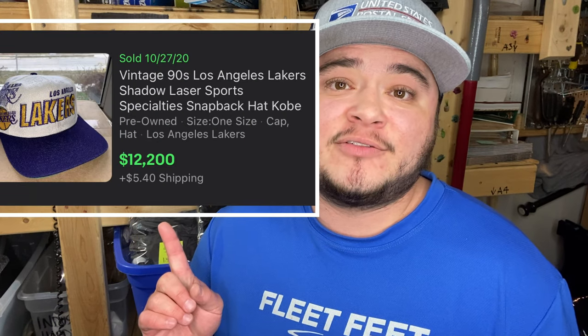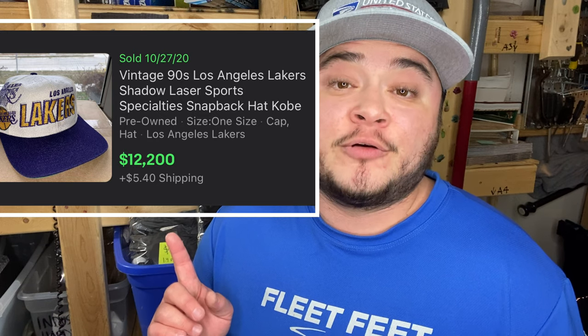What's cool about eBay is you can search the last three months of sales data. The hat that has sold for the most amount of money that I can find sold for $12,200, and it is a vintage Los Angeles Lakers Kobe hat. The subject matter is great — right now, a lot of people are wanting Lakers merchandise because of Kobe's death and they're buying a lot of Lakers stuff. It is a really unique hat, with none others like it that I can find, and the demand for it is really high.